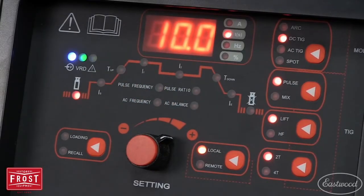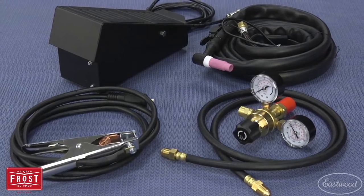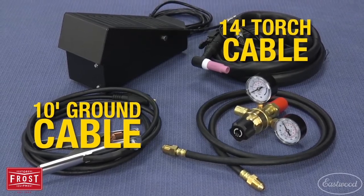The unit has a pre-flow of 0 to 10 seconds and post-flow of 0 to 30 seconds. The Digital TIG 200 comes with a regulator and hose, as well as a long 10-foot ground cable and even longer 14-foot torch cable.